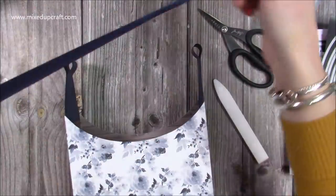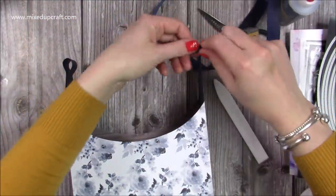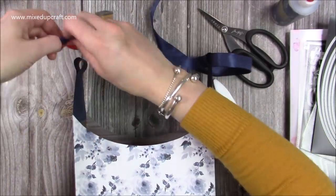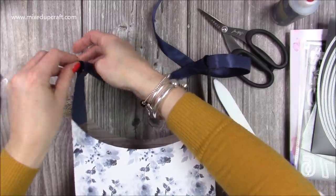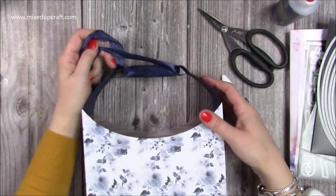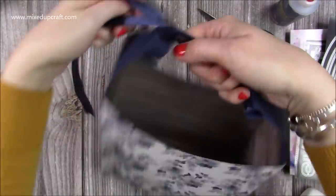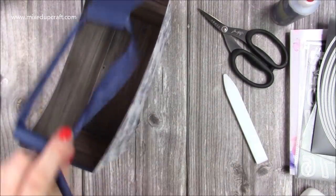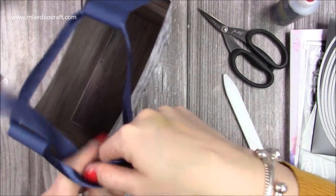Next, grab your ribbon. I think this piece from a leftover project is going to be long enough. Thread your ribbon through, then bring it together — it's also going to act as your handle, so put your hand there to get an idea of the length, then tie a bow.